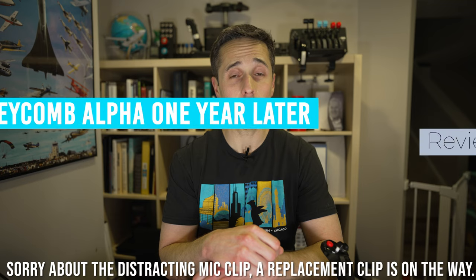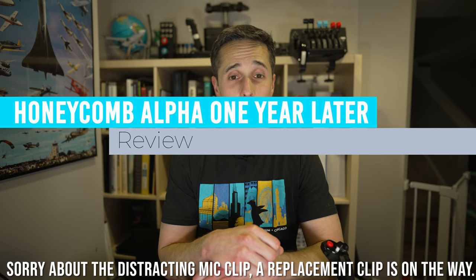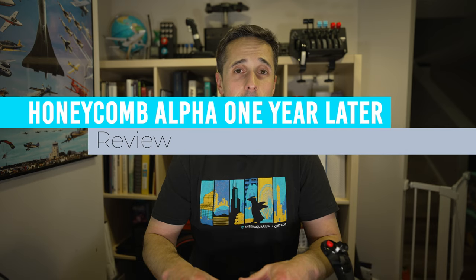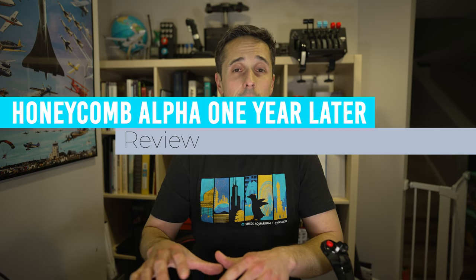Good evening everybody, Joe from NDEB Aviation. Tonight we're going to talk about the Honeycomb Aeronautical Alpha Yoke. We're going to be talking about the base Alpha Yoke, not the XPC, which is about $100 different with a few additional features that make it a little bit nicer for some people, depending on what you're looking for in your simulation needs.